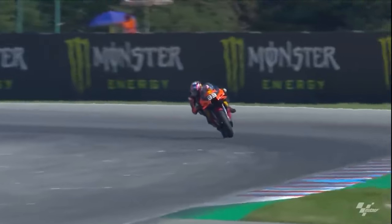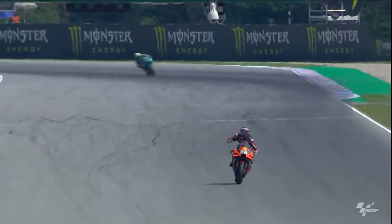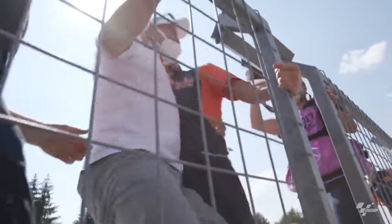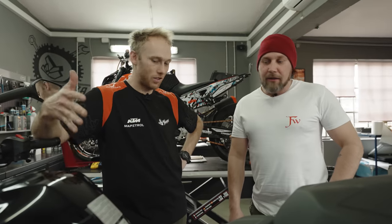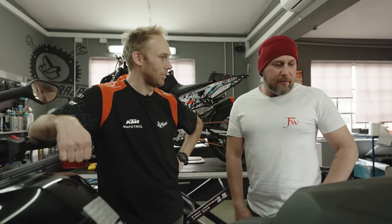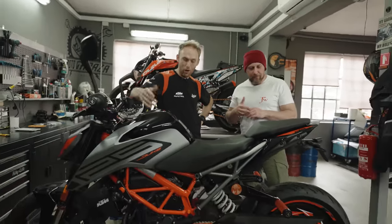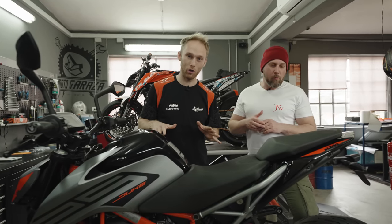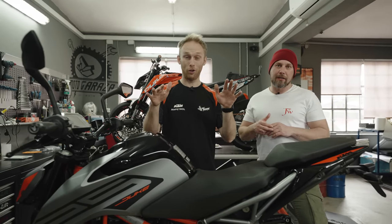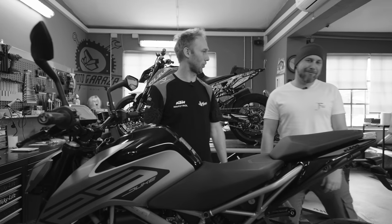It was Brad Binder who won that first race for KTM — I think it was the Czech MotoGP — and it was a really passionate, huge moment for KTM. Dave always has great names for his sticker kits, and this one is called 'Tributo' because it's a tribute. We should start wrapping the bike — and this time there's a trick, so we'll cut to the reveal in three, two, one. Let's start wrapping.